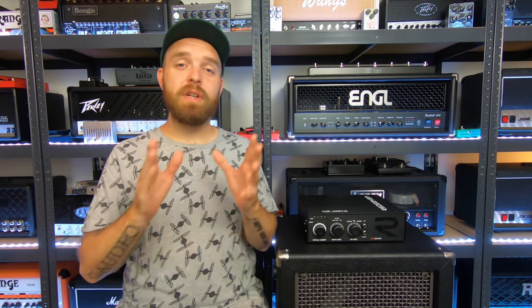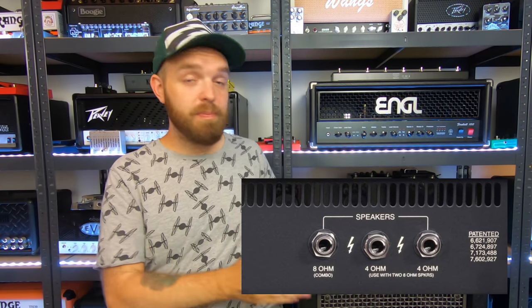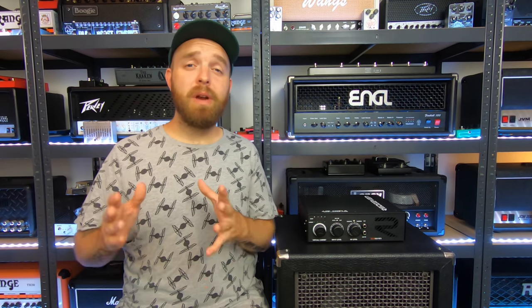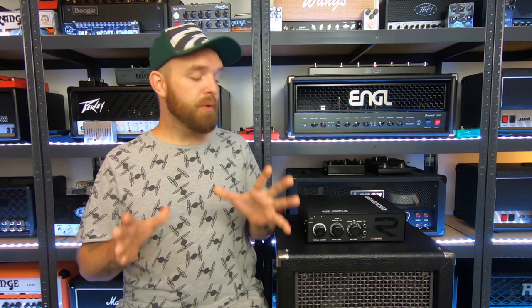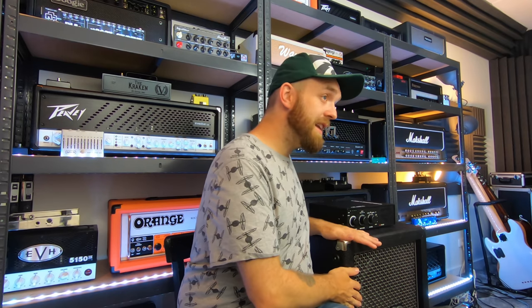If you're not yet familiar with the term reactive load or loadbox, here's a quick and simple explanation. Normally a guitar tube amplifier has to be connected to a guitar speaker cabinet when you're playing through it. Otherwise you won't have any sound, and there's also a very good chance that you will damage your amplifier. For applications like silent or direct recording, a proper reactive load is the answer — you can connect this to your amplifier and then to your mixer or DAW without needing an actual guitar speaker cabinet.